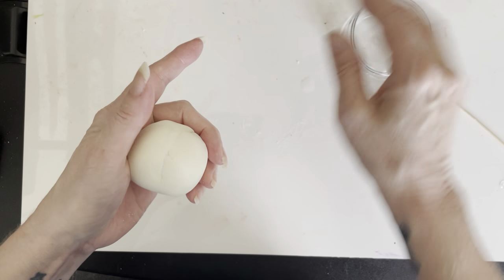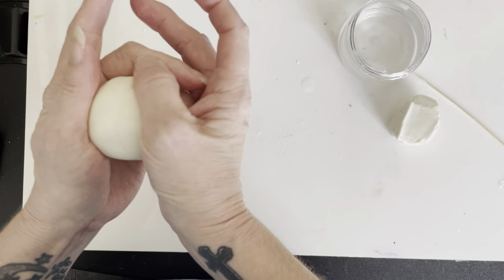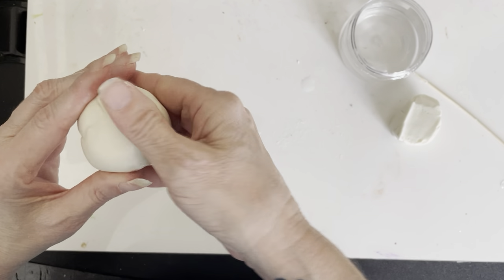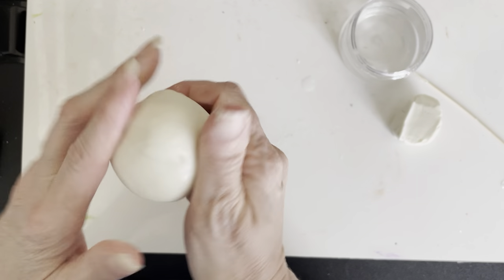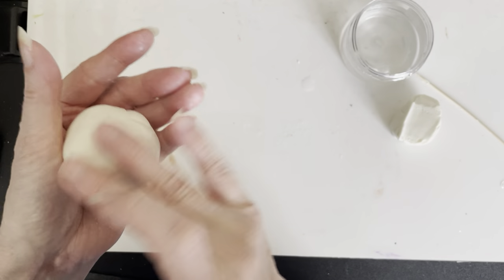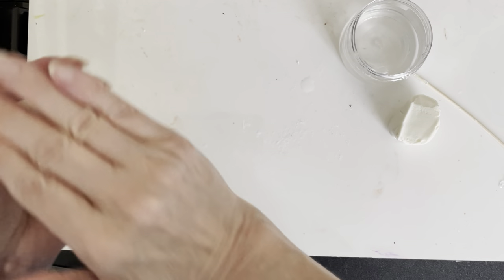I've been making a sphere, and you want to try to get out any crevices and cracks. You can smooth it with your hands, and also with a little water if you need to, to help you get that more polished look.